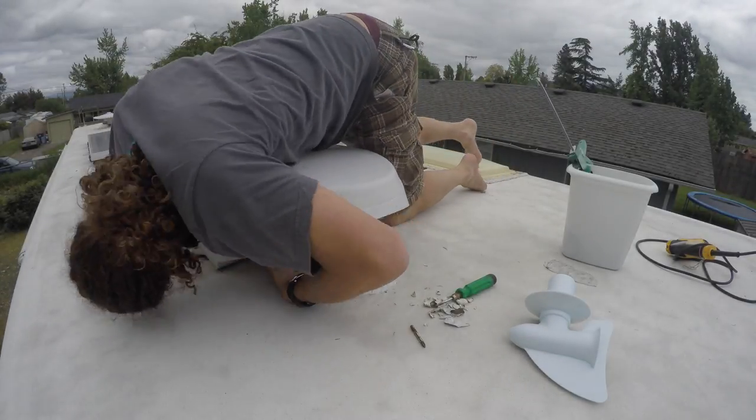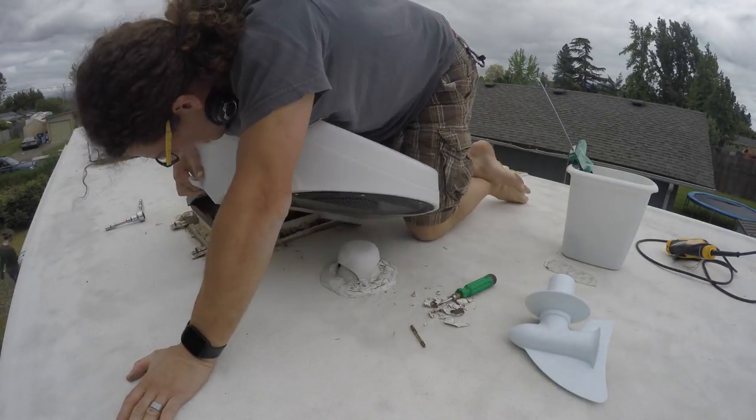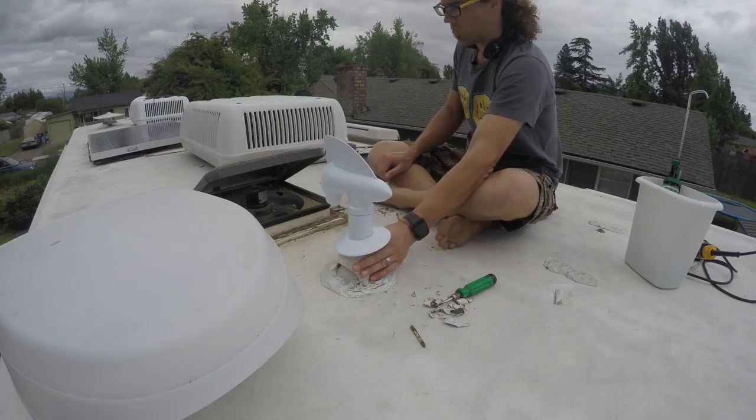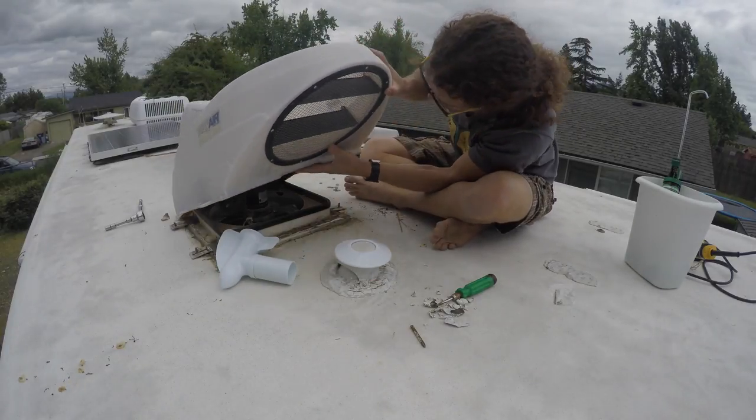You might discover, as I did, that the bathroom air vent cover sticks out into the space where the cyclone is supposed to go. I resolved this issue by installing a fantastic vent cover which is a bit smaller.